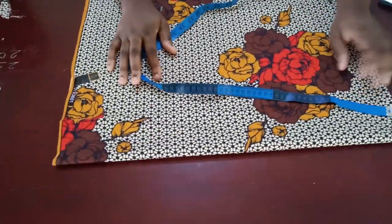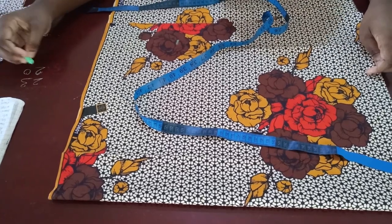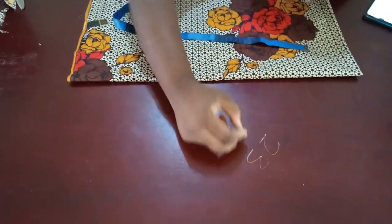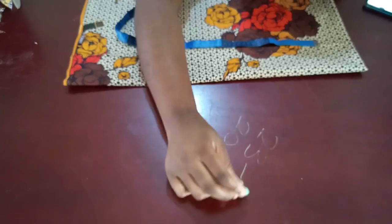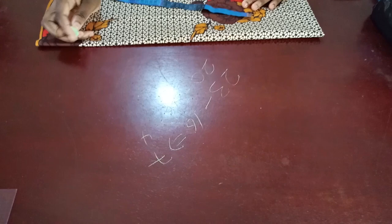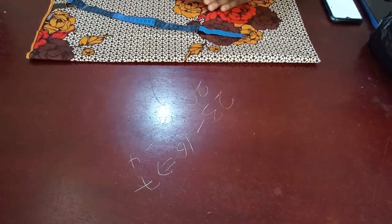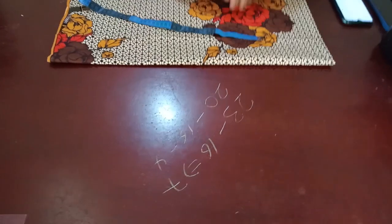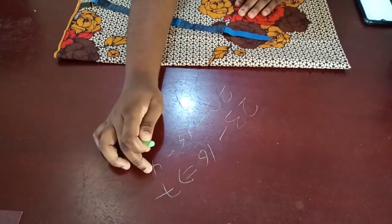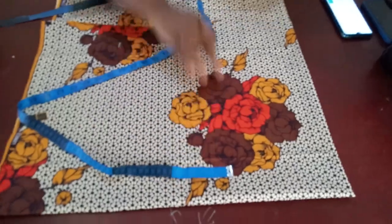She wants the longest part of her top to be 23 inches and the shortest part - the front - to be 20 inches. Subtracting her shoulder to waist of 16 inches: the back peplum is going to be seven inches and the front peplum is going to be four inches. She doesn't want the top to come down too much because I'm also making high-waisted pants for her in this fabric - so seven inches for the back flair and four inches for the front flair.